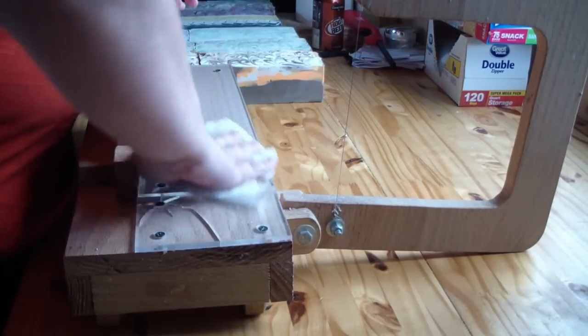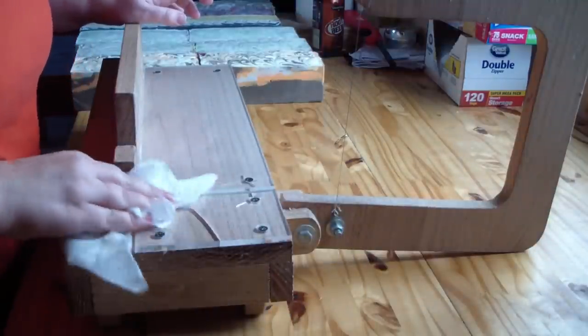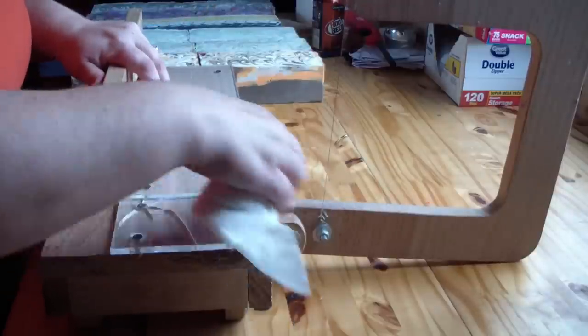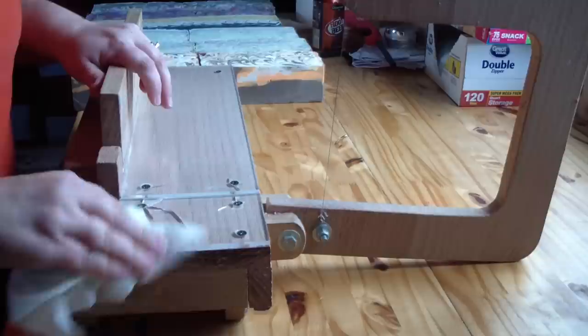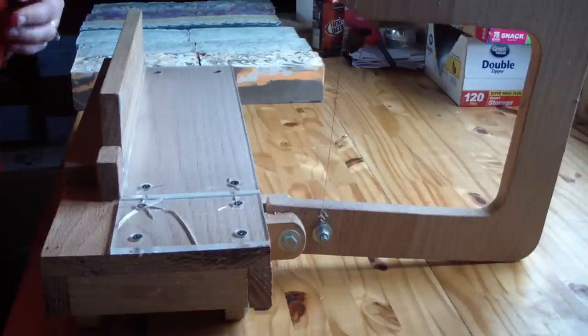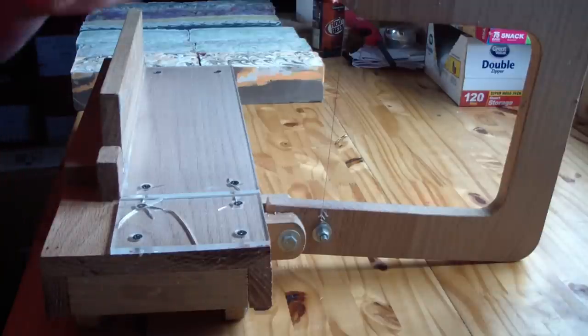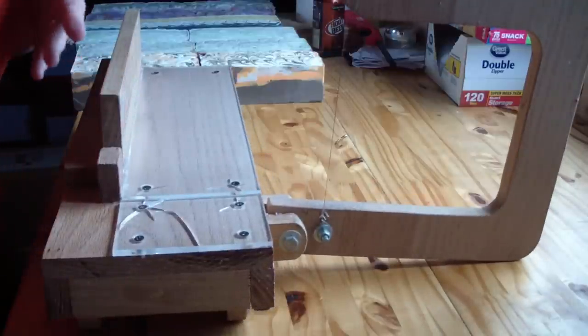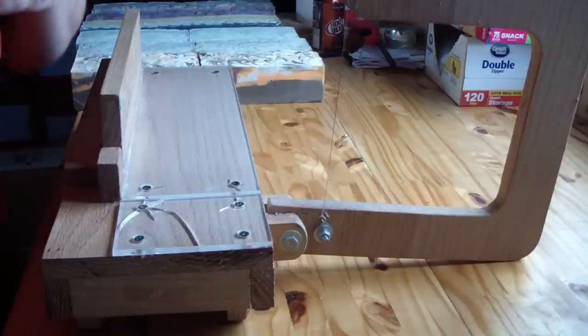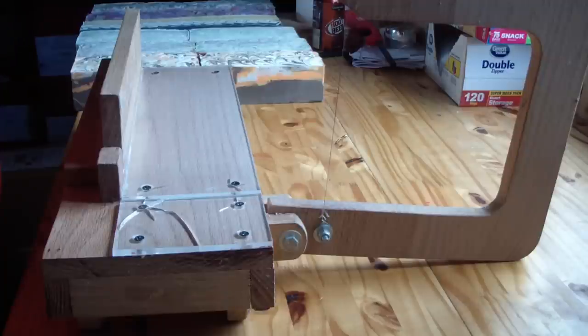I did not record making any of these soaps just because I was really pressed for time — making a video is stressful sometimes — so I didn't record making these soaps. But I feel caught up, I feel relaxed, and I'm going to video cutting all of these soaps. And I will start doing making videos of all the soaps I'm going to be doing for my holiday release.